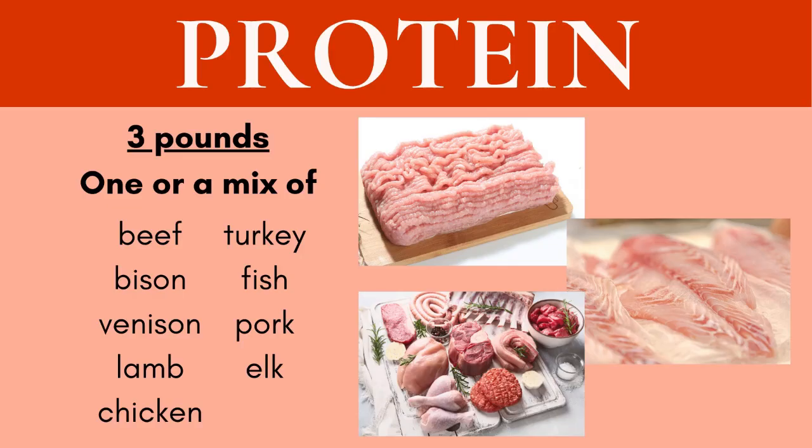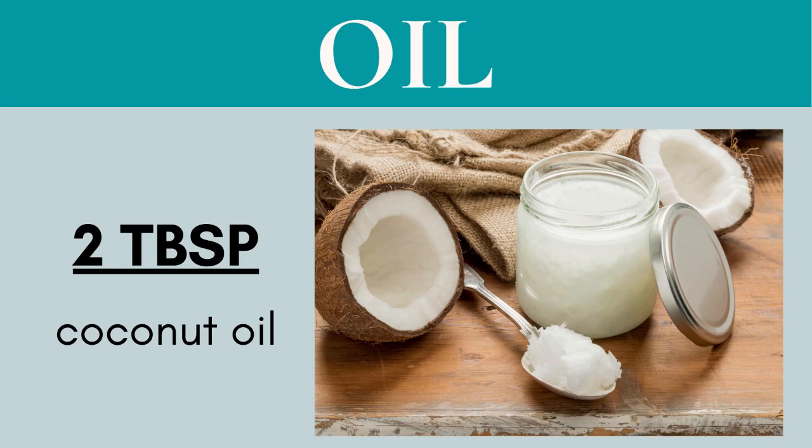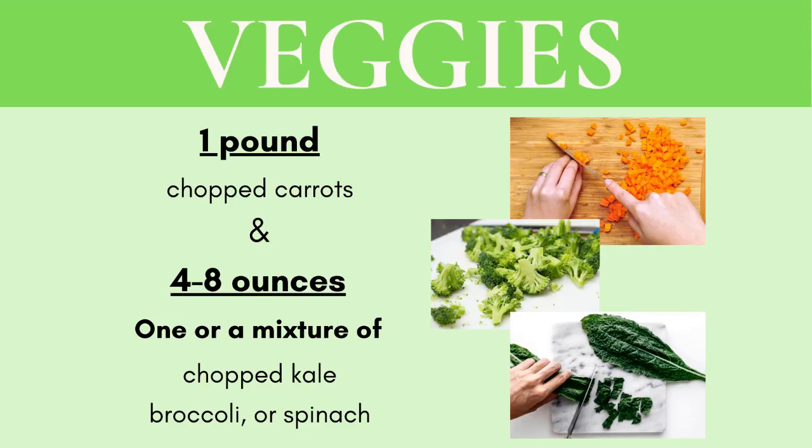The Holistic Vet Blend K9 Limited blend follows a basic blueprint. Choose three pounds of one or a combination of meats — with the exception of liver, as we've already added vitamin A, D, and E. Meat is cooked in two tablespoons of coconut oil. Add one pound of carrots diced into bite-sized pieces. Choose four to eight ounces of greens: broccoli, kale, spinach, parsley, brussels sprouts, or asparagus.